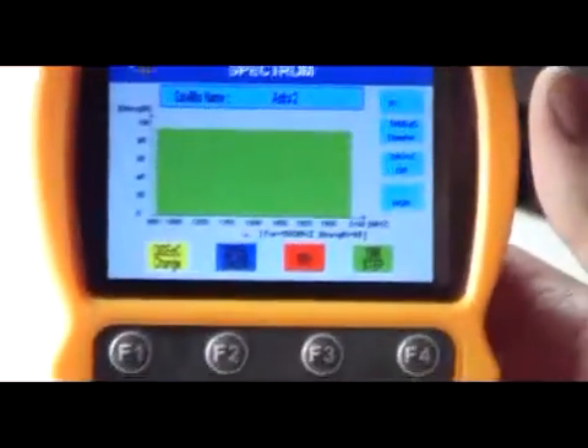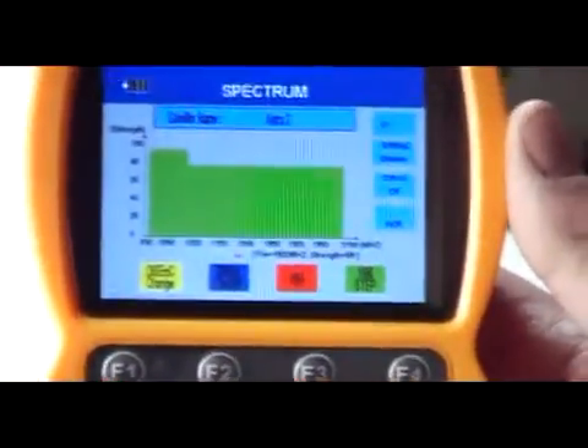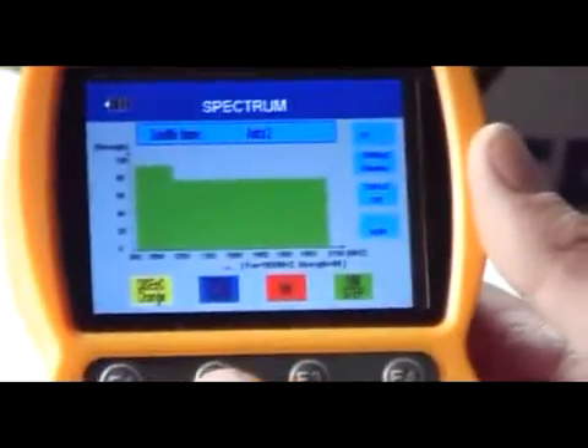What this actually means is if we had a DiSEqC switch connected to this and we're taking a feed of up to four different satellite dishes into here, we can actually do an analysis on each one independently of each other, which is great.